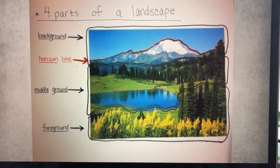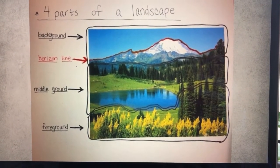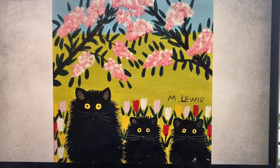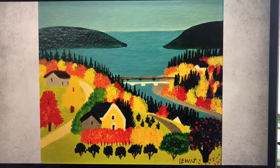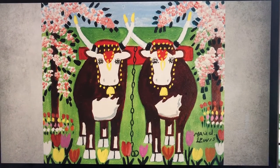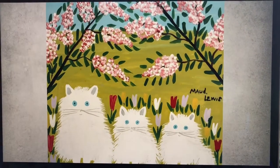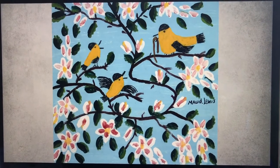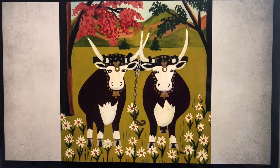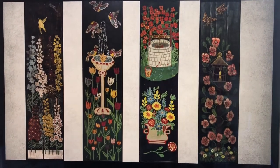Maud Lewis tended to paint scenery or events that happened in her everyday life, so it's a great chance to explore the concepts of foreground, middle ground, and background. As you can see in the examples of her paintings, she typically uses really joyful colors and paints animals and scenery she sees all around her and appreciates within her community.